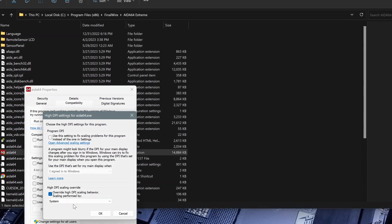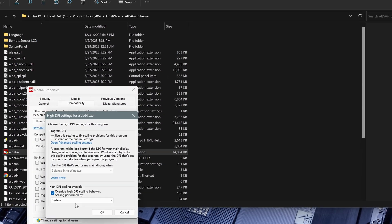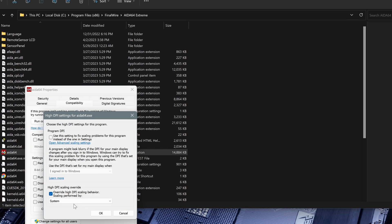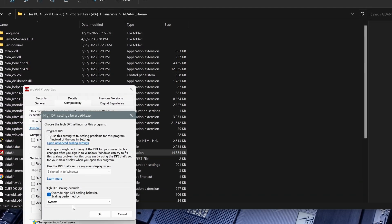Even if you are setting the same resolution and applying the same resolution, once you restart AIDA64 there is going to be certain strange behavior with the scaling. So I recommend you to do this.